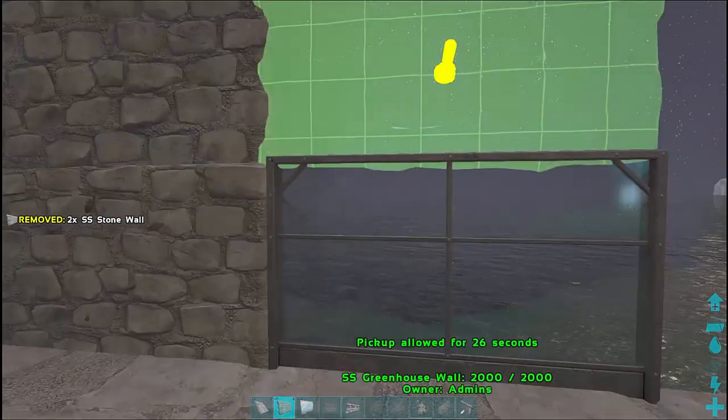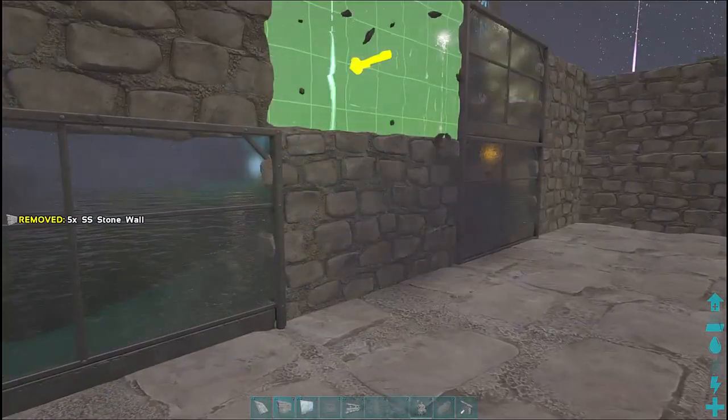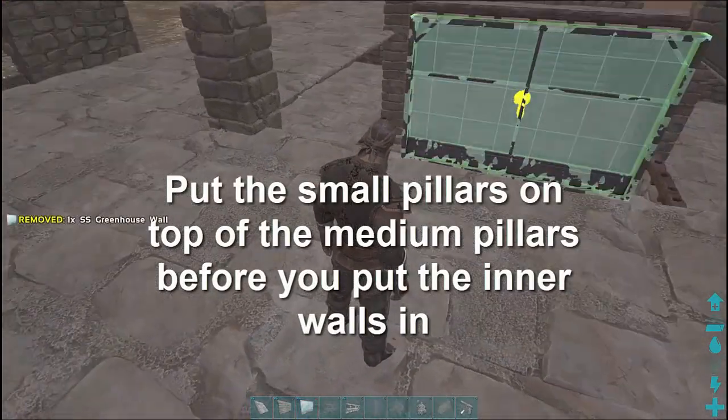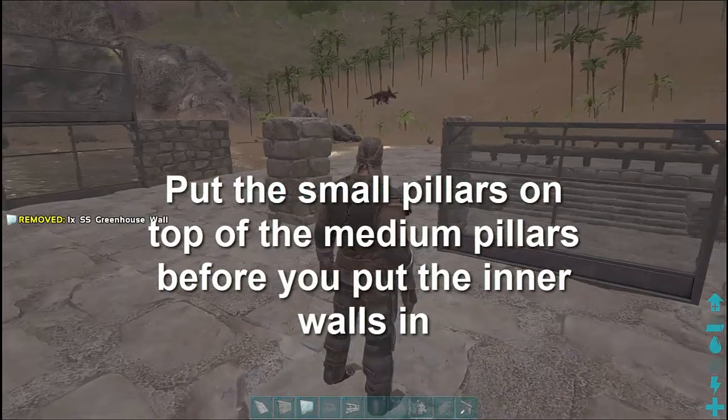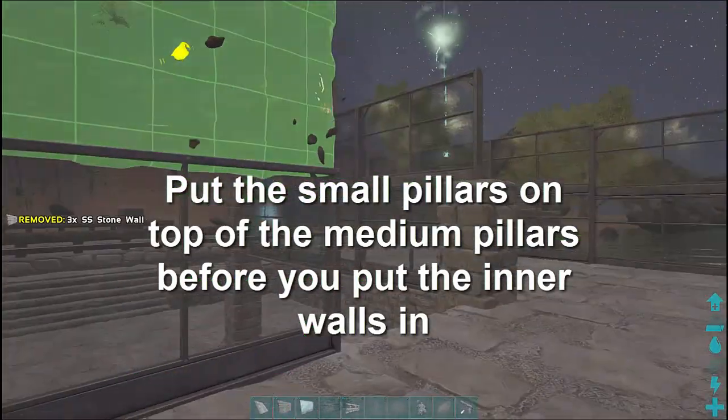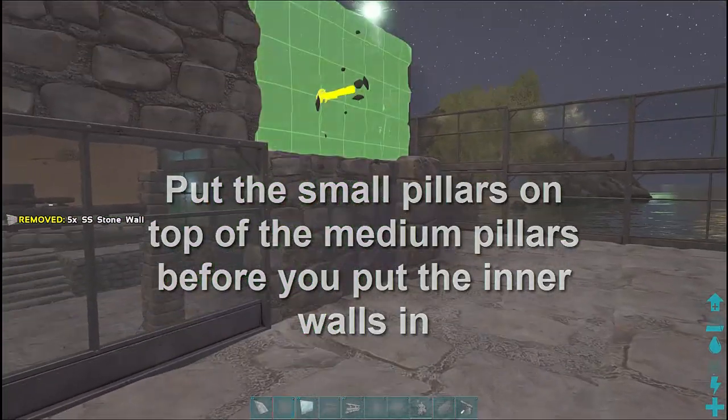On the opposite side facing towards the pool, same thing — greenhouse wall in the middle, surrounded by stone walls. This gives us a sort of balance where we get some visual and we can look out into the water.